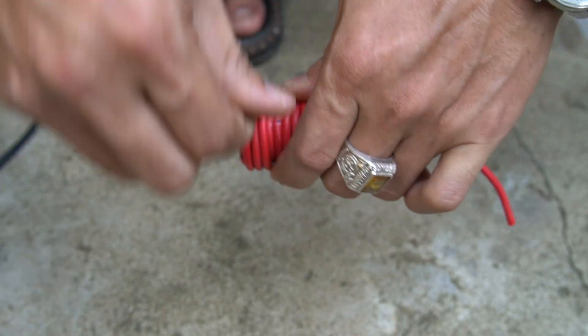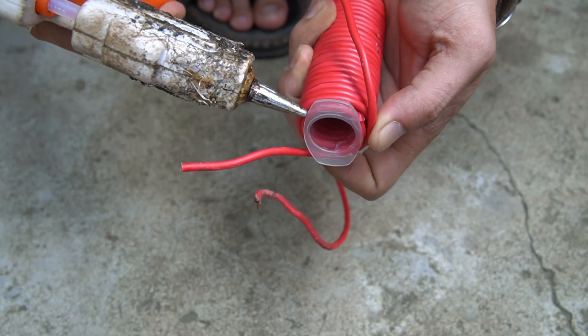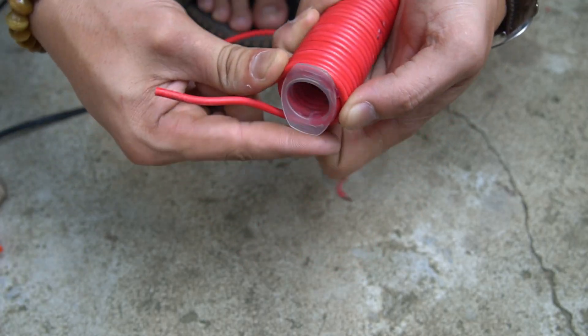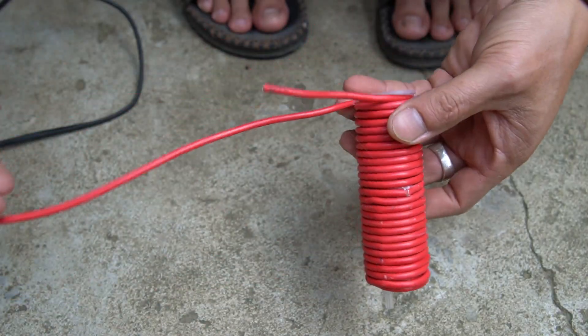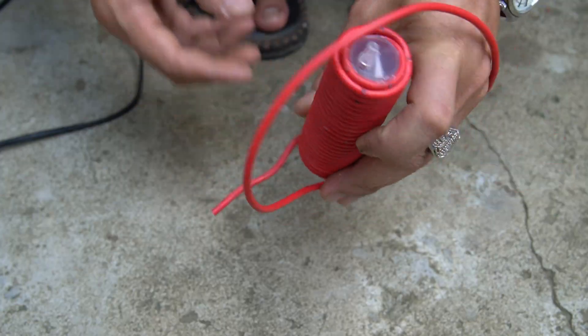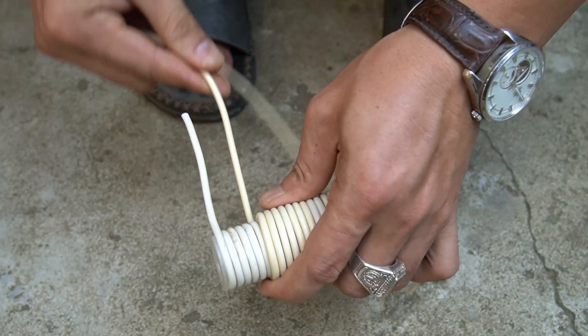After finishing the first round I will wrap the second round. At the end of the wire I also use special glue to fix the wire. Next I wind the second coil. Note we will use two different colors of coils.